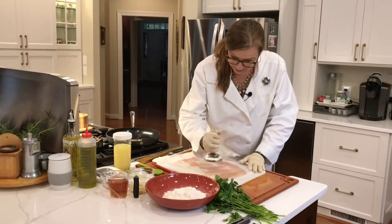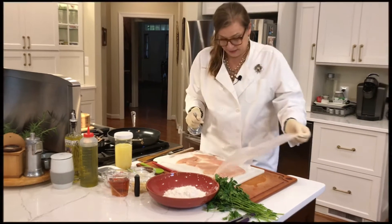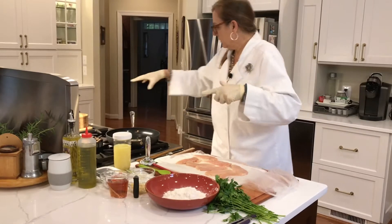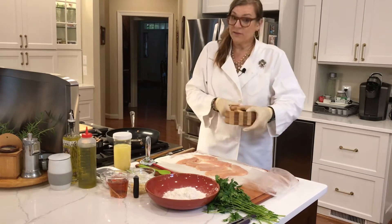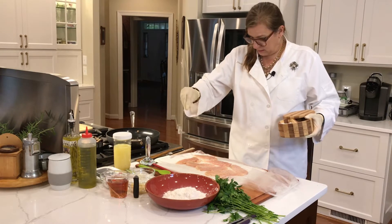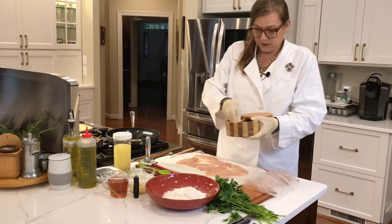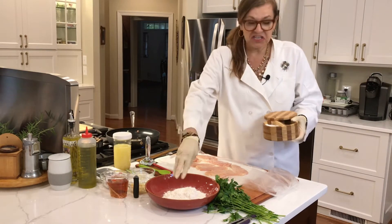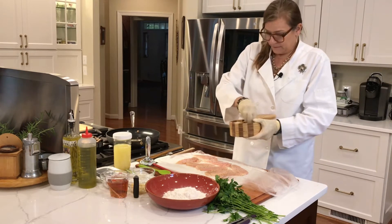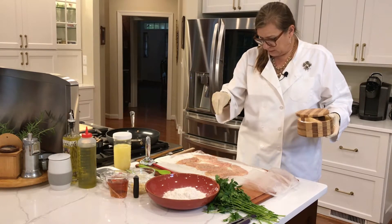I'm going to use salt and pepper — remember, kosher salt. Get this on one side of the chicken, and then I'm going to put about a teaspoon of pepper on this side as well.